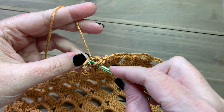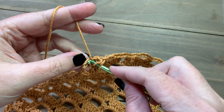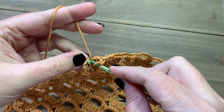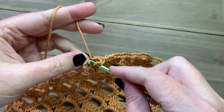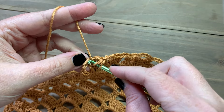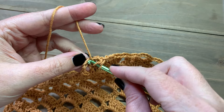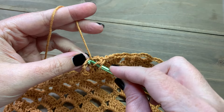For row two of the left side, chain three and turn. Work five double crochet into each chain-three space as normal until you get to that very last chain-three space. Instead of working five double crochet there, work only four, which is how we eliminate one stitch. Then work a final double crochet into the top of the chain three from the row below.